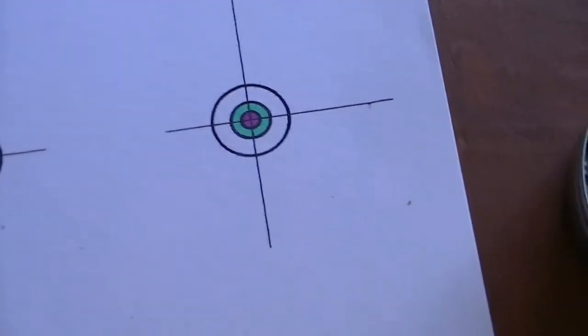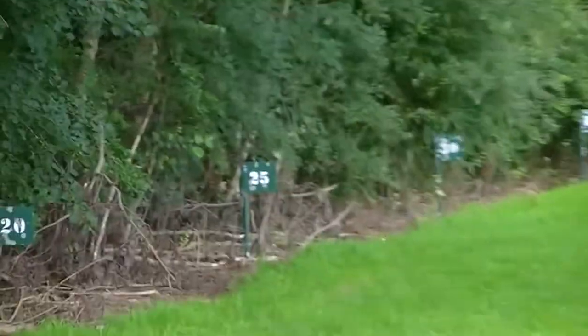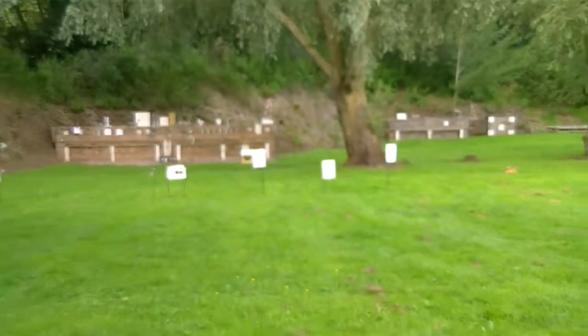I'm going to use that as a five-pence piece reference. These targets are the size of a five pence piece, so I'm going to be shooting at 30 yards, then push it out to 35 and then out to 40. We're going to see what the Hades are like. I believe the .22s are very good but I have no idea what the .177s are like, so bear with me. I'll set my target up at 30 yards and start shooting shortly.